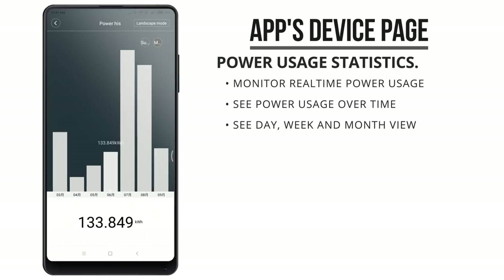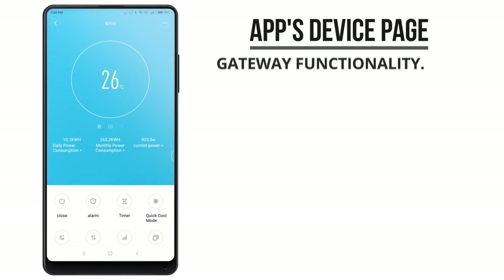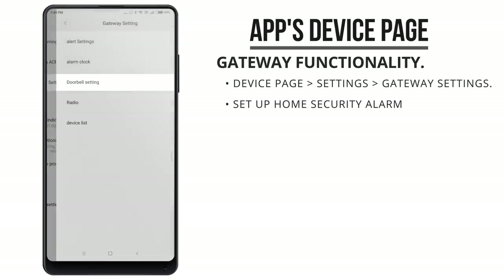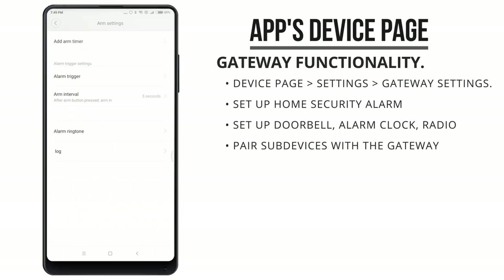The interface of the gateway used to be quite identical to Xiaomi's regular gateway, but this has recently changed so its gateway functionality is a little bit more hidden in the app. You'll need to go to the settings menu where you'll find a menu called gateway setting. And here you can set it up as a home alarm, a wake-up clock, doorbell, and set up devices to connect with this gateway.